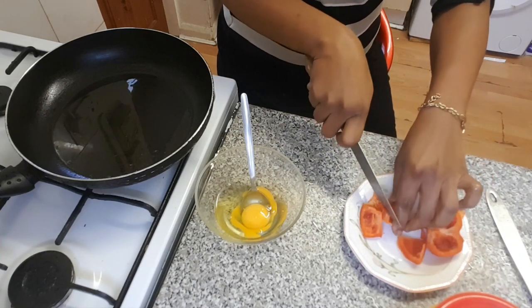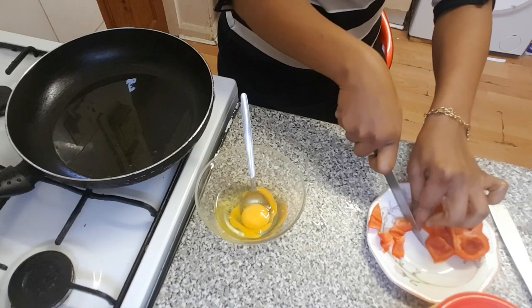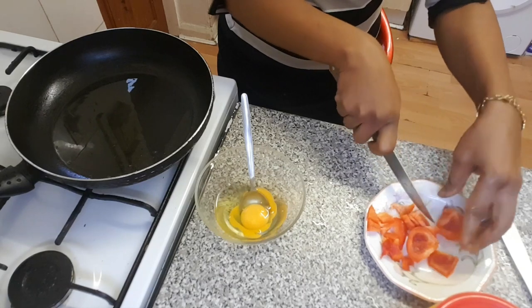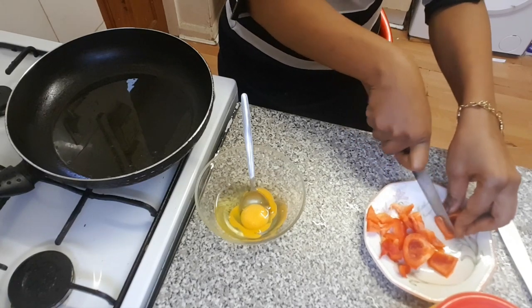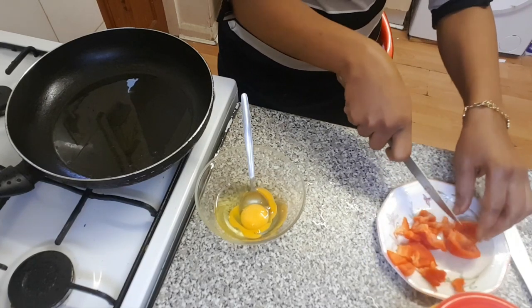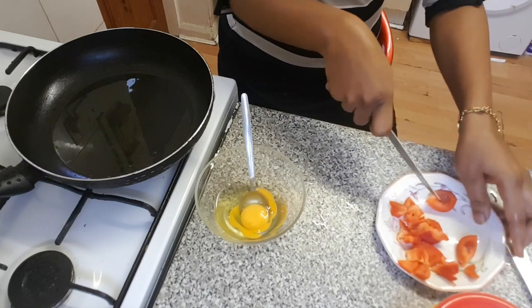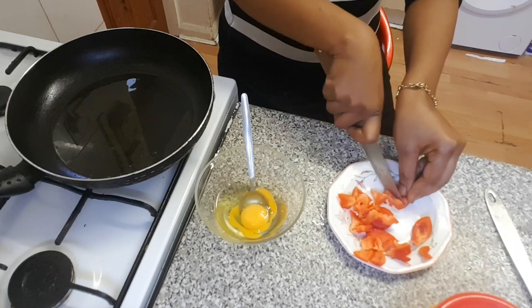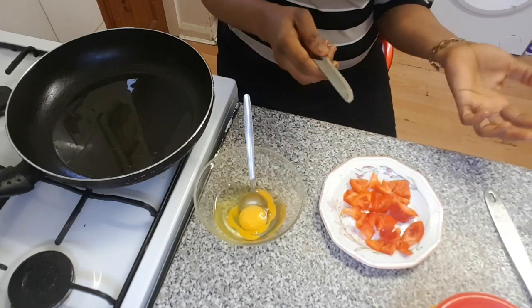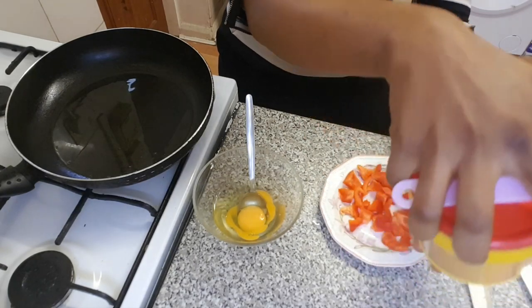I'm going to chop it. I've got a chopping board so I don't have to do it on the worktop. I like to chop it big, or I like to chop it small.